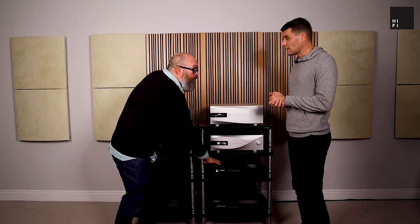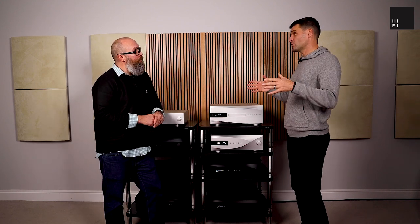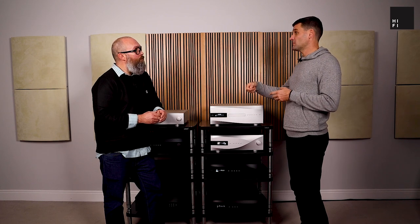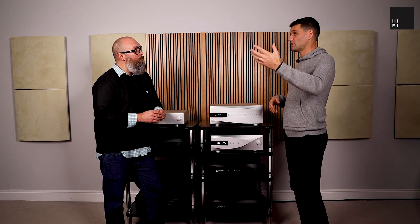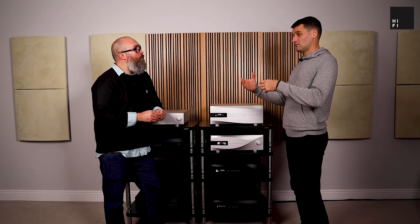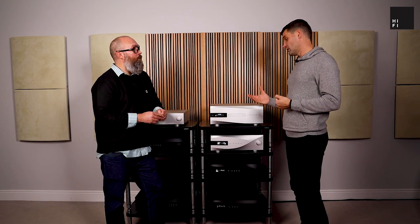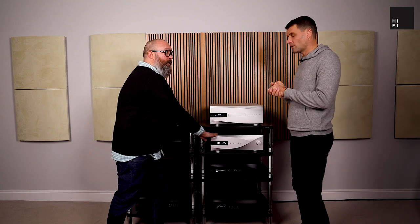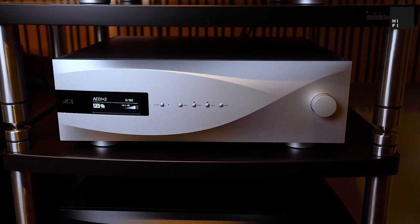The upsampler becomes the hub. You can also use the DAC on its own — the Vivaldi DAC has USB inputs, PCM inputs, so you could feed it from a transport, a music server, or anything really. There's no streaming on it, no network connectivity. It is a dedicated digital-to-analog converter.